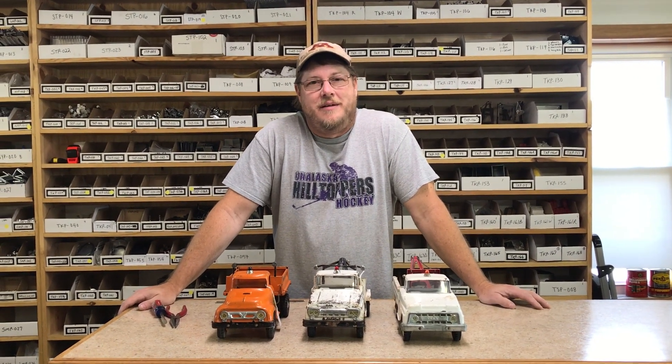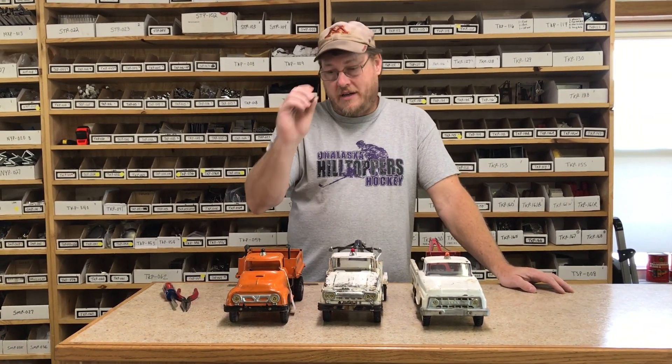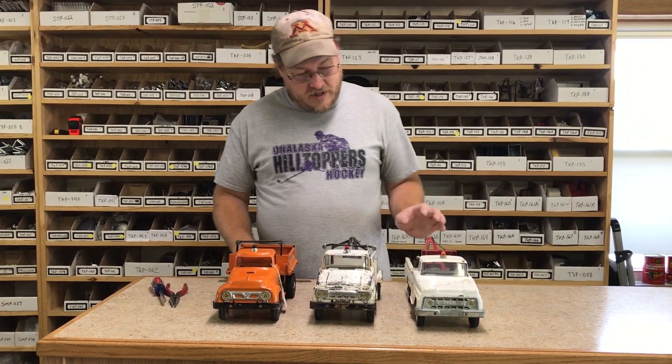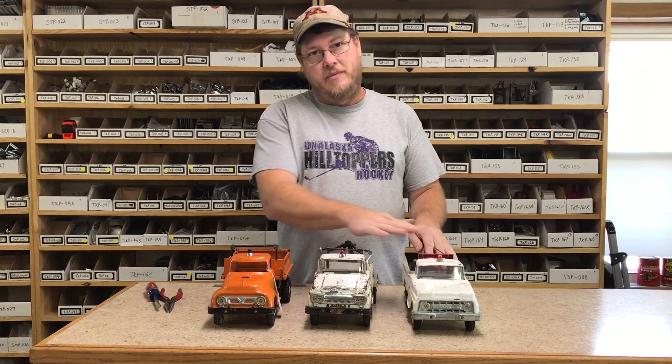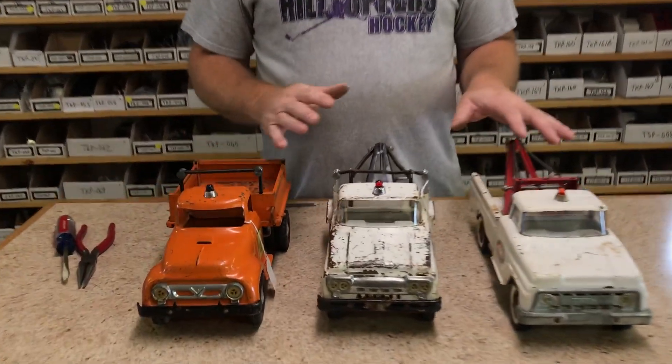Hi, Rick from Gasoline Alley Toys, continuing on with our parts and decals installation videos. Today we're going to be showing you how to do Tonka dumbbell lights. Each type has a different type of dumbbell bar, but they all take the same dumbbells. I'm going to show you installations for each different style.